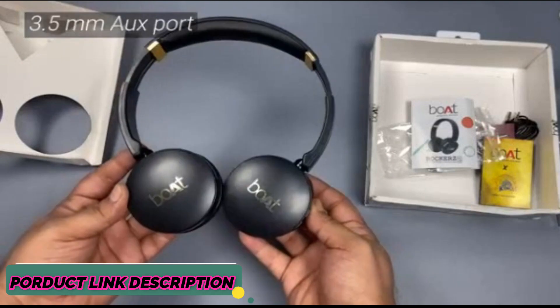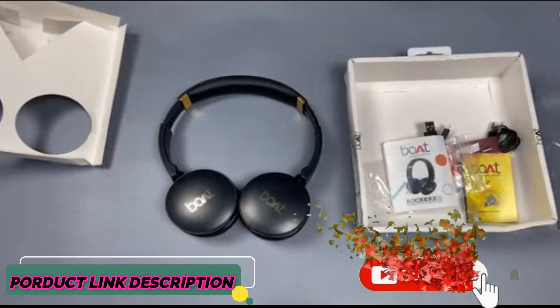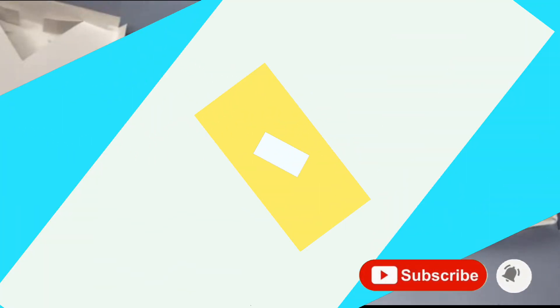The headphones flatten out making them a little convenient to store. And that's about it for the Boat Rockers 370 on-ear wireless headphones. Thank you for watching.